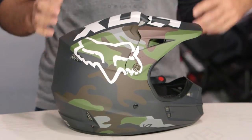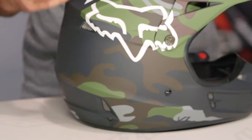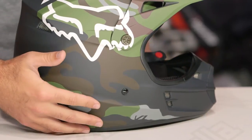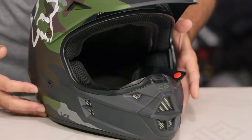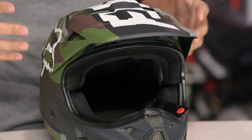This is going to be a nice entry-level lid — polycarbonate, but it's not going to be too heavy. Three different shell sizes, and it's going to come in around that three-pound mark depending on which shell size you go with. The other really nice thing about this helmet: with the V1 you're getting nine intake vents and four exhaust vents out of an entry-level helmet. That's a ton of venting, so if you are riding in warmer climates, this is going to help keep the airflow pushing through.